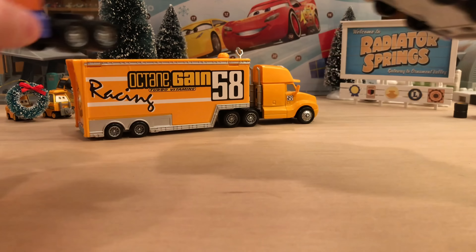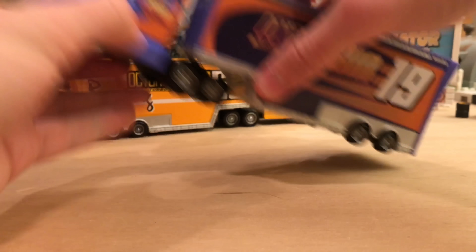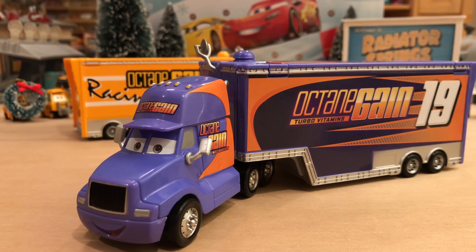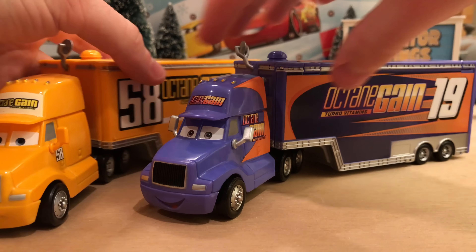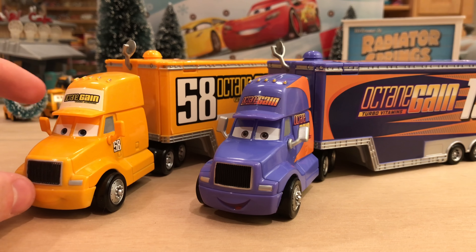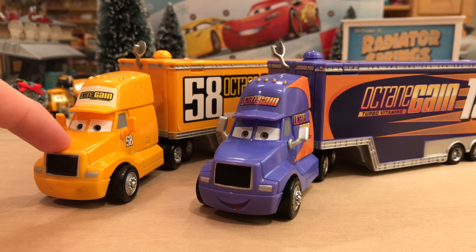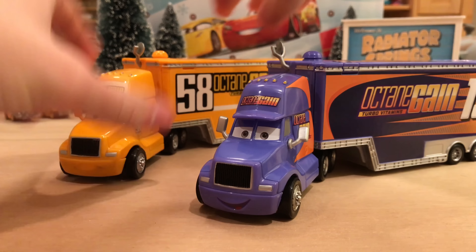They both still have their satellite dishes — it's always necessary to watch TV, although I don't know why Bobby would need a dish anymore since he could probably just watch Netflix on his phone. Let me know in the comments which Octane Gain hauler is your favorite — number 58 from Cars 1 versus number 19. I think my favorite is Bobby's but they're both really awesome. Both aren't that hard to get because the Octane Gain hauler was re-released about a year ago after only being released in 2009 before.